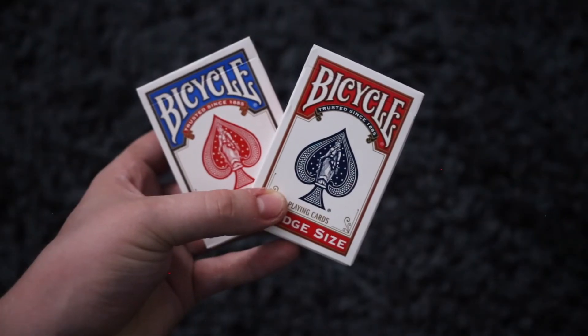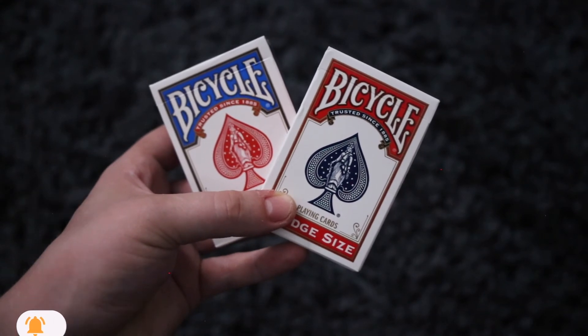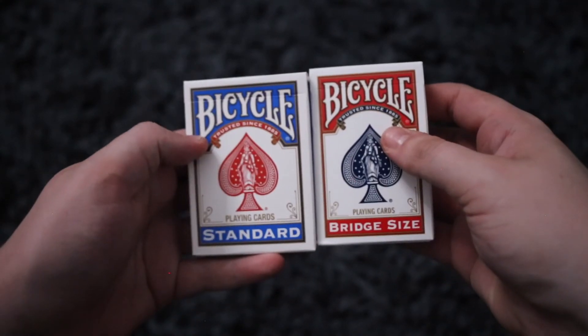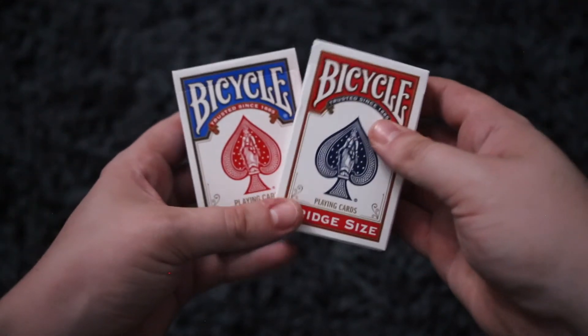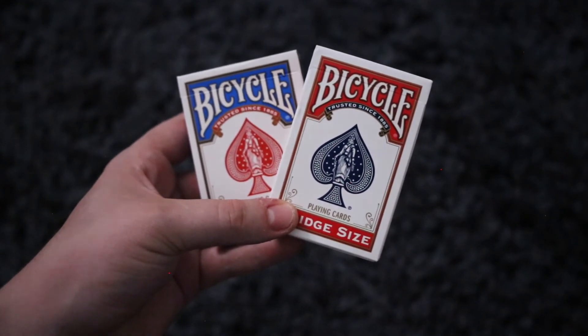Thank you so much for watching this video on how I open my card seals. I really hope you enjoyed — I'm sorry I couldn't show you the best example, but you get the idea. If you would like to grab either of these decks of cards, there is a link in the description to our website. We have a nice standard deck or a bridge size, both available. Thank you all very much for watching and I hope you enjoy the rest of your day!